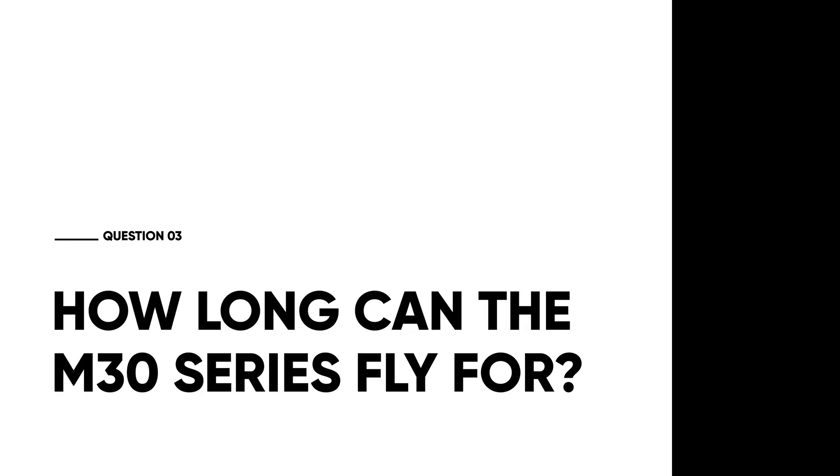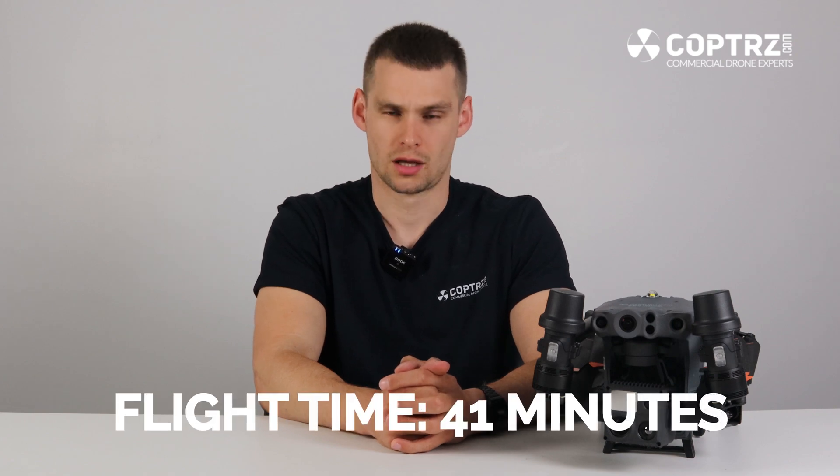How long can the M30 series fly for? The M30 and M30T have a flight time as given by DJI of 41 minutes. Obviously it will be slightly different in the real world depending on weather conditions and how you're flying, but it gives you a pretty much class-leading flight time for any sort of commercial off-the-shelf drone solution.